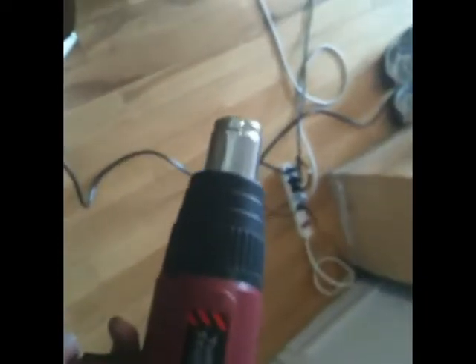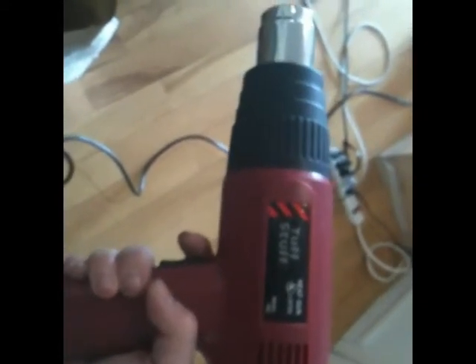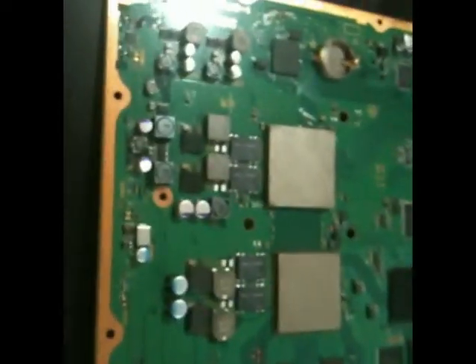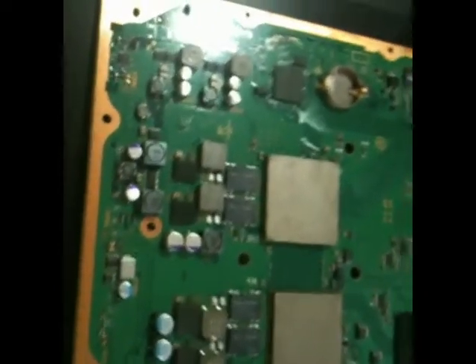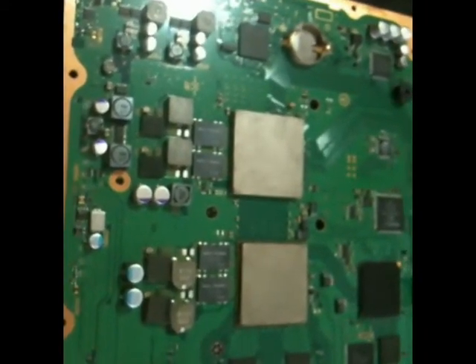I've got this heat gun here. Hair dryers will not work — they don't get hot enough. This one has two settings: the low is about 500 degrees and the high is around 750 or 800, which is really hot. What you're going to want to do is start by preheating the whole board — this is really important to do before you start blasting these chips. It's essential to get the whole board up to a reasonably high temperature because otherwise, from the uneven heating, you're going to get cracks, and that's really bad on the motherboard.